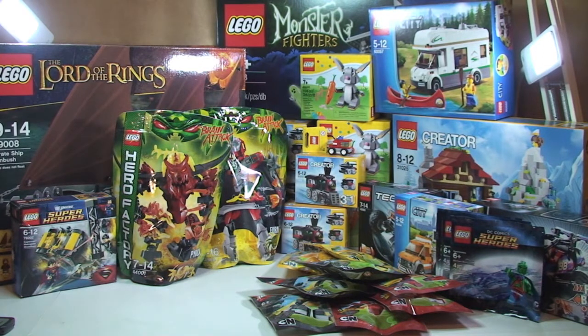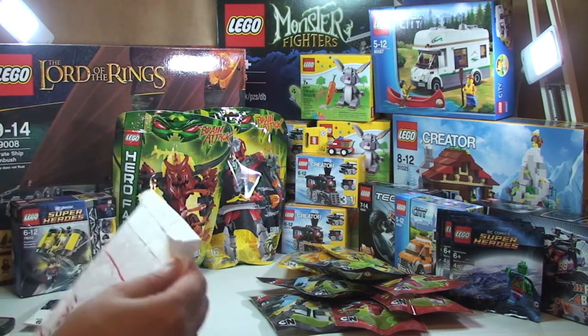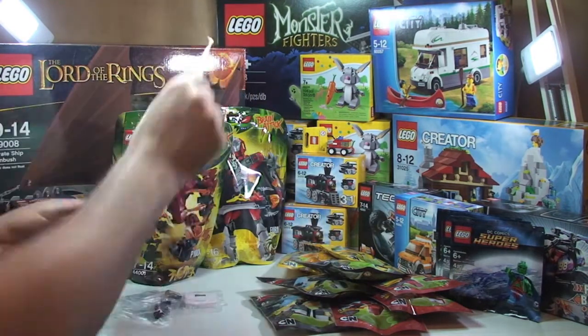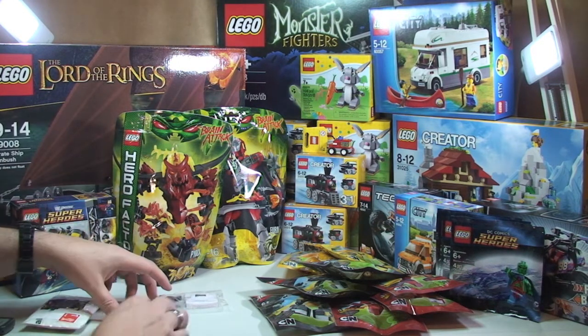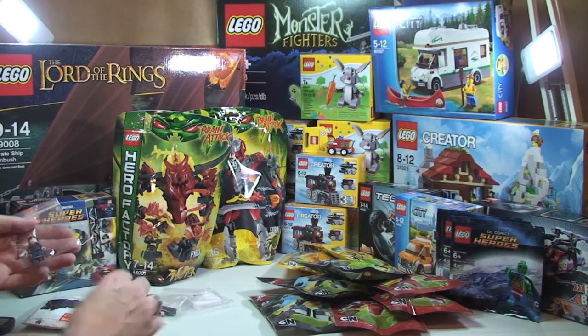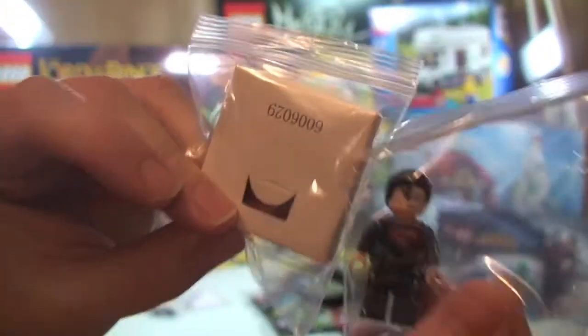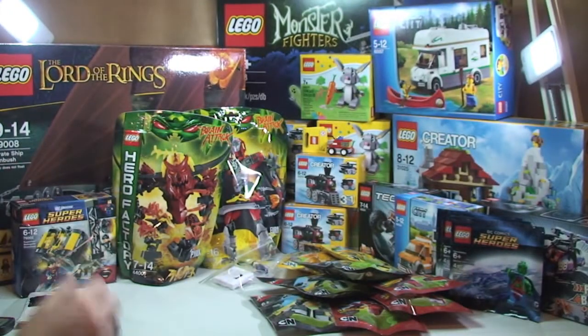That finally leads me to my numerous jiffy bags. These are going to be either from Bricklink or eBay. Let's see what we got in the first one. Quite appropriately after what I just opened — I've got two Superman minifigures, both brand new with the cape still in packaging. Two of those.